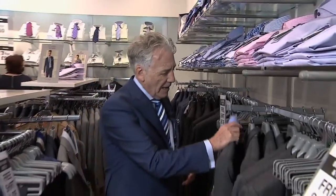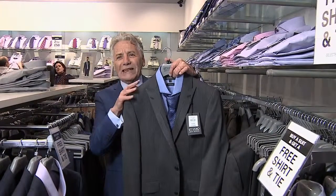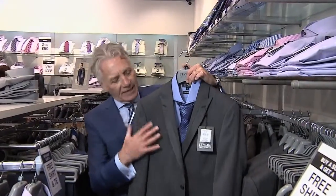So maybe still sticking with the grey, I'd actually go with something like this particular suit, which is a grey what's called pin spot. So in the weave of the fabric it's got a little bit of detail. Again it's got a contrast bias cut effect on the lapel which makes it look a little bit more dashing.